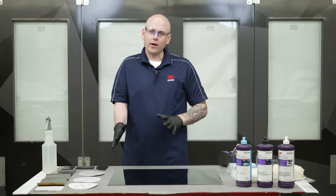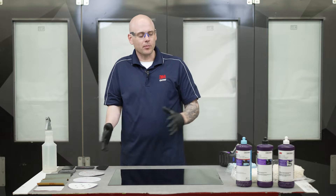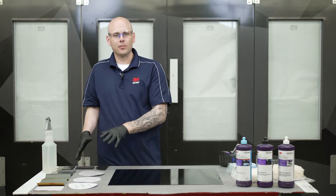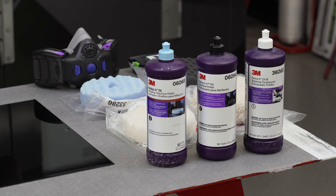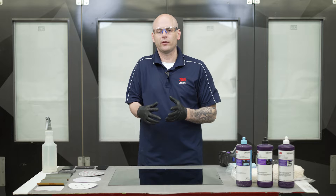Let's get started. When we're talking about abrasives in the paint finishing process we can kind of break them down into two categories. We have our actual sandpapers and then we have our liquid abrasives which are going to be our compounds, polishes, swirl removers, things like that.